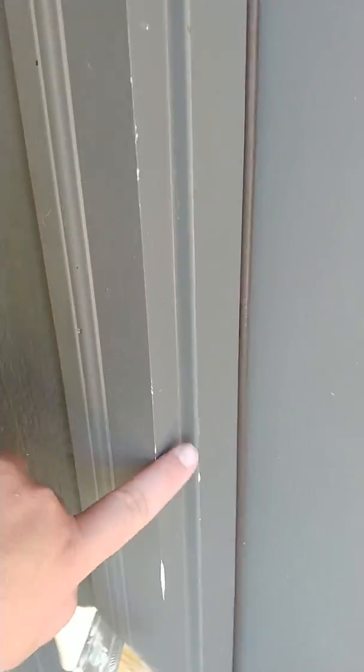Looks like we got a few nicks here on the door frame. We'll get it touched up on both sides. There are some more right here as well.